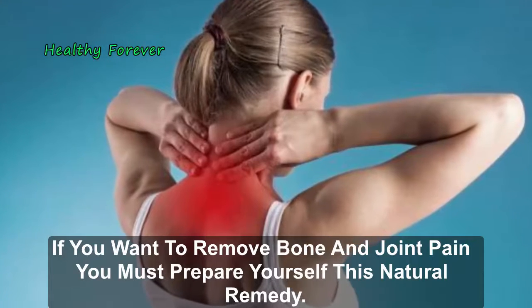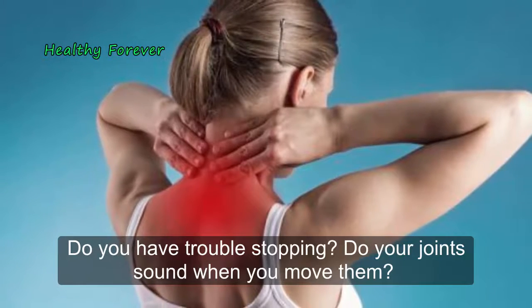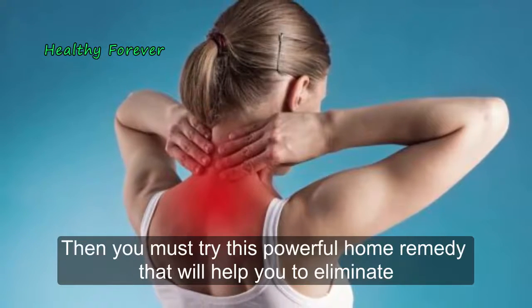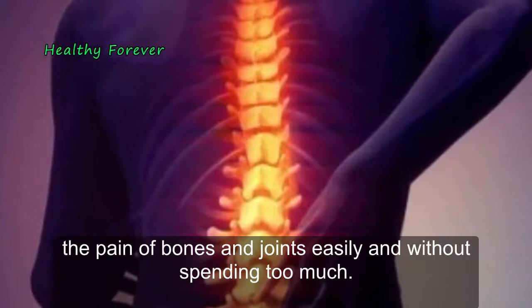If you want to remove bone and joint pain, you must prepare this natural remedy. Do you have constant pains in the back and neck? Do you have trouble stooping? Do your joints sound when you move them? Then you must try this powerful home remedy that will help you eliminate the pain of bones and joints easily.